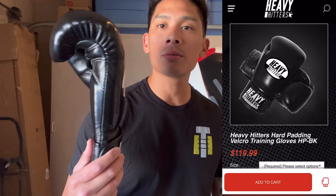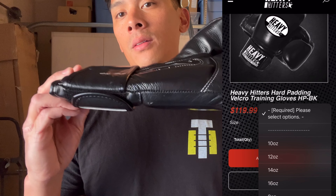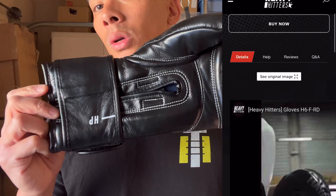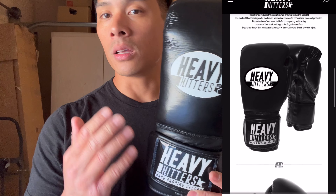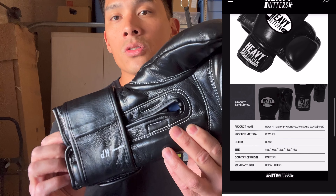Carlo here, and today I'm doing a review on the Heavy Hitters Hard Padding Boxing Gloves. Got mine in the black colorway, 14 ounces in a Velcro closure. You can also get these in white, lace-up anywhere between 8 and 16 ounces. Heavy Hitters is a brand based out of South Korea, and the gloves themselves are manufactured in Pakistan using full genuine leather construction.